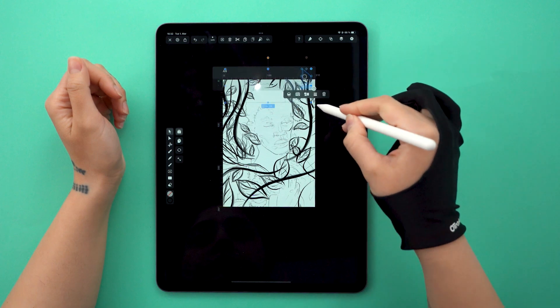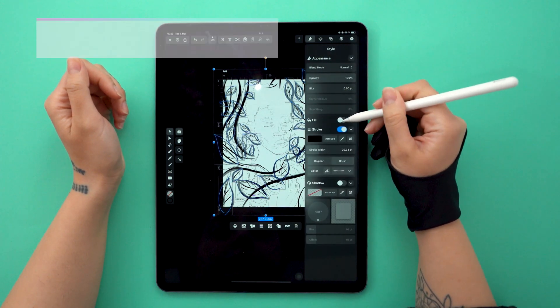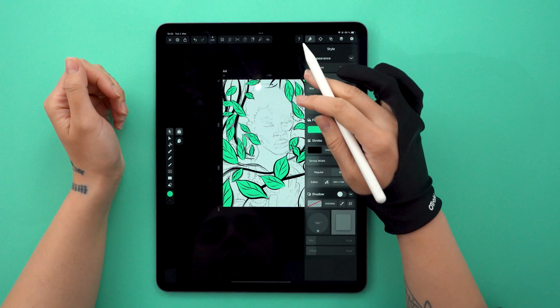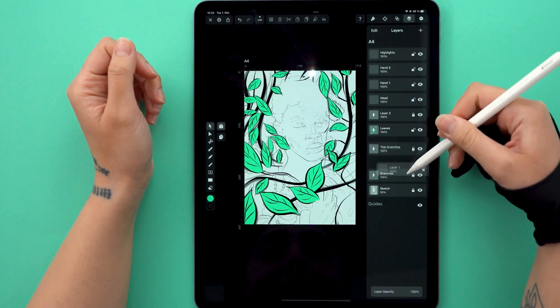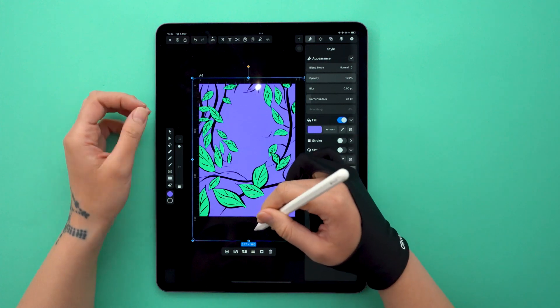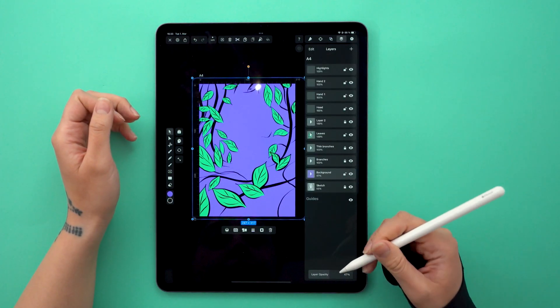Now I'm selecting all my leaves, and because they are all closed shapes, I can color them by simply turning this toggle on. This is my go-to green for many of my illustrations. A lot of artists tend to have a preferred color palette, and I'm definitely one of them. Since we are focusing on color, I'm creating the background too, and I'm going to choose another one of my go-to colors, which is this purple here. Let's lower the opacity so we can finally focus on the main character.